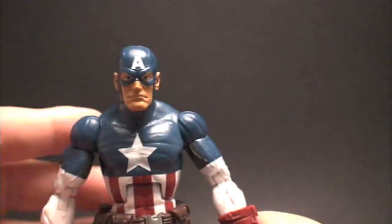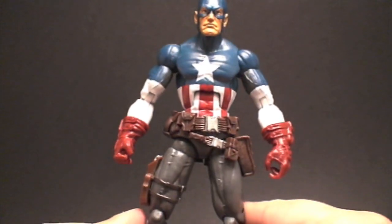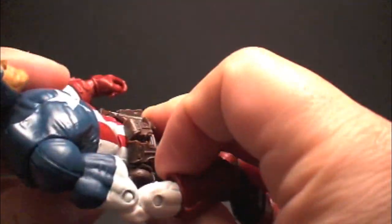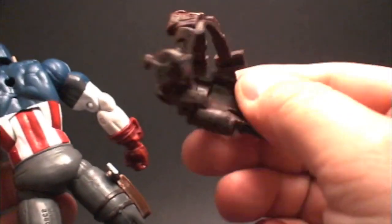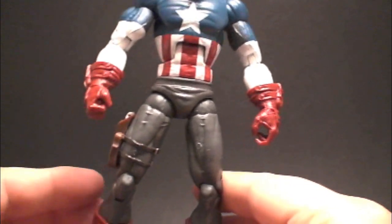They could have really made this figure a solid 10 for me. They're so close — that's why I say love-hate relationship with these guys. They don't go that little extra mile; they could really just blow things over the top. Looks like the utility belt is removable too, which is really cool — you can actually take that off.